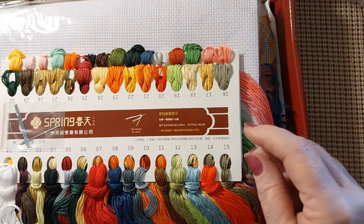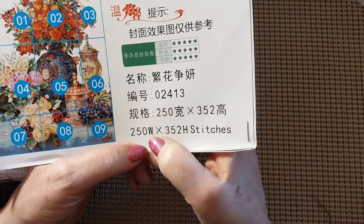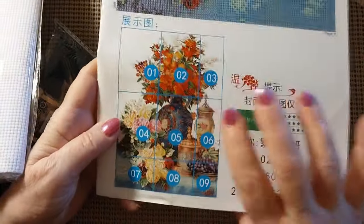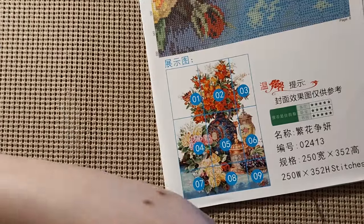And it's the same instructions on both sides. Let's just get everything out of the box. It is an 11 count. It is 250 wide stitches by 352. They have the 352 on that front page. And it has nine pages to the instruction book, and they are all stapled right here.